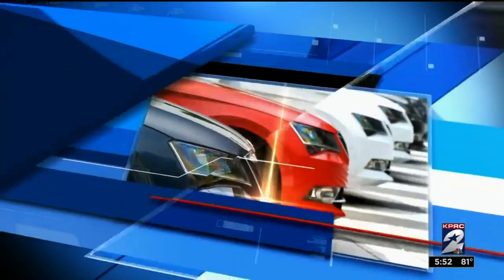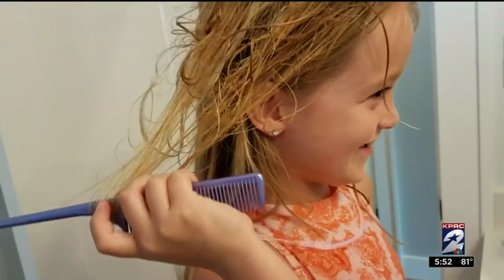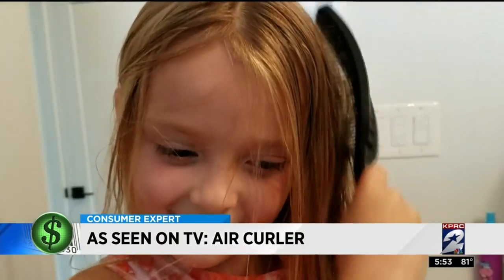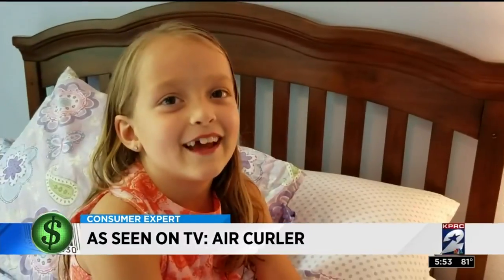It's called the Air Curler — it attaches to your hair dryer. It's $21.99, found on Amazon. It says you attach it to your hair dryer and in seconds you can be Shirley Temple.